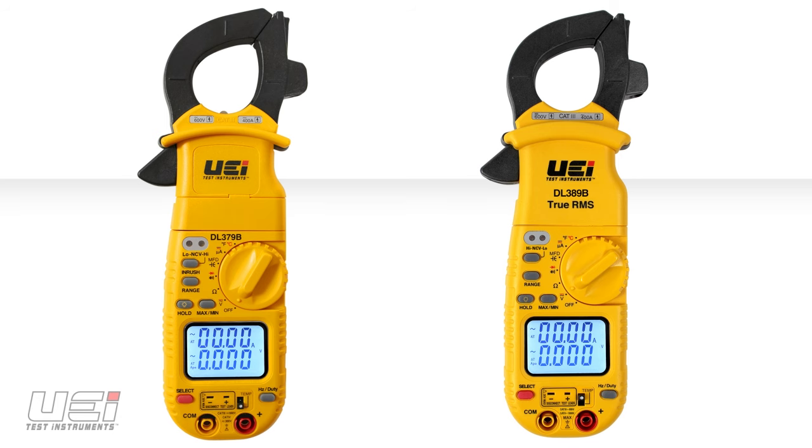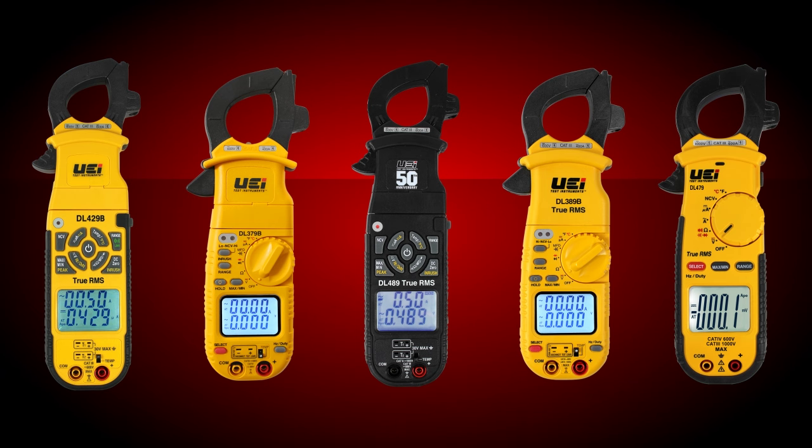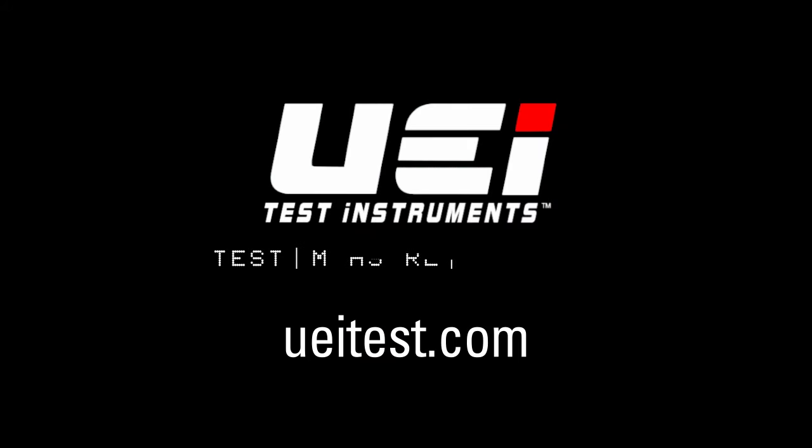The DL379B and DL389B are available at professional HVAC distributors. For a comprehensive look at UEI Test Instruments' complete line of clamp meters, please visit UEITest.com.